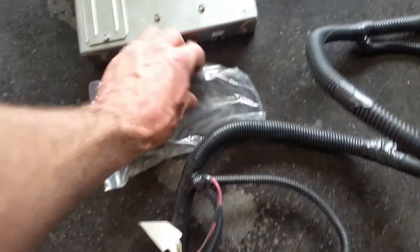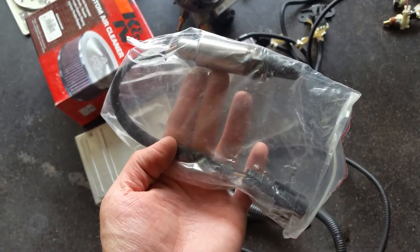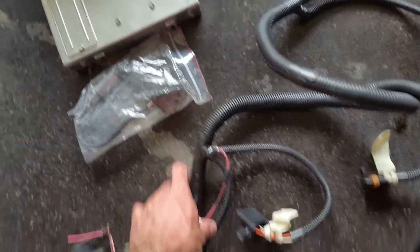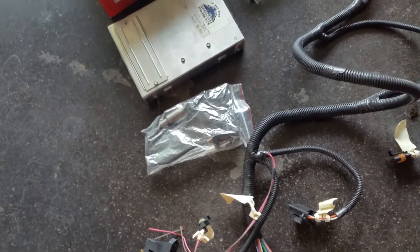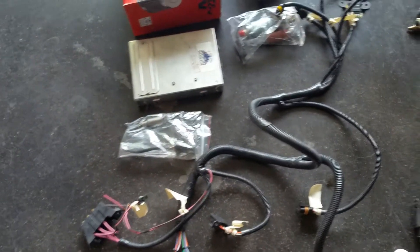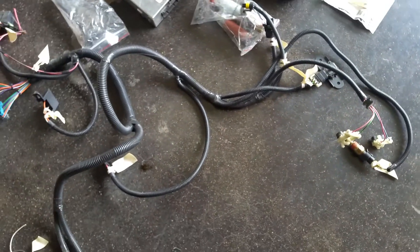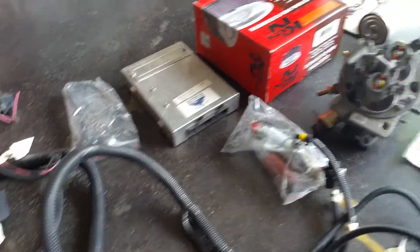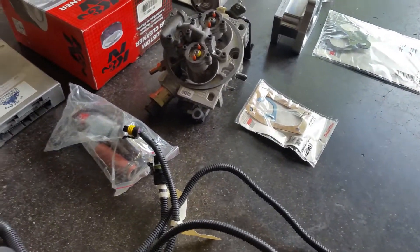Over here you've got this lone wire — that is the oxygen sensor. This is a narrow band, right there. If you don't know the difference between a narrow band and a wide band: a narrow band is basically telling the computer you're either rich, lean, or stoic — right on. A wide band will tell you anything from about 8:1 all the way up to 19:1. The narrow band is around 1 volt, while the wide band is 0 to 5 volt. This GM computer uses a narrow band; on the Megasquirt you can use either — I'm using a wide band.